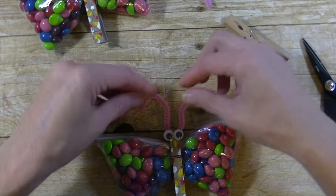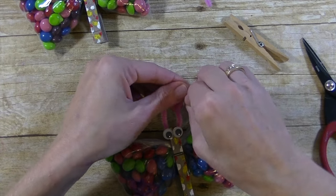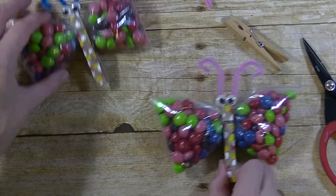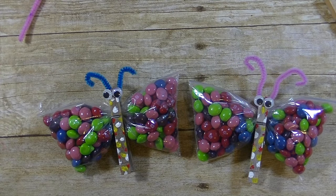Fix the antenna any way you like. How cute and fun is that? Super fun! So we have a boy one and a girl one. Really simple butterfly clothes pin treat bags. Any questions at all, please let me know. As always, thanks so much for watching, have a great day, and I'll see you guys next time — bye bye!